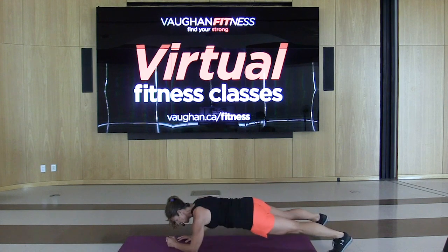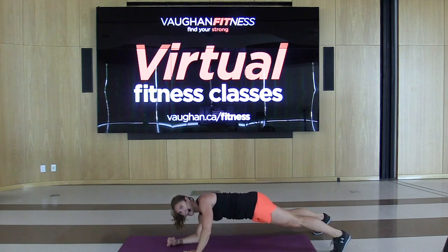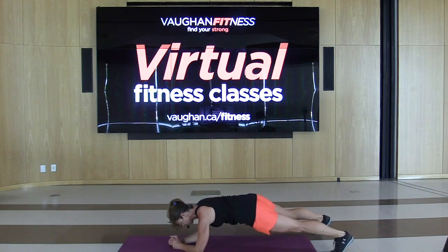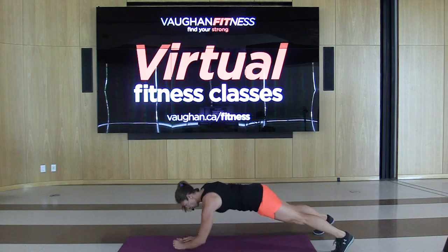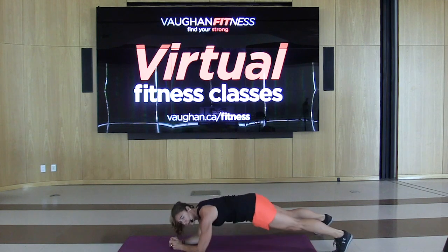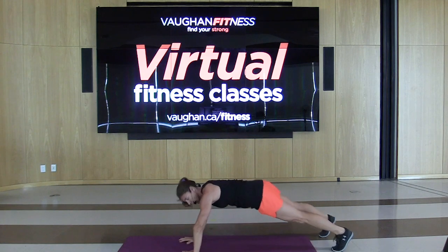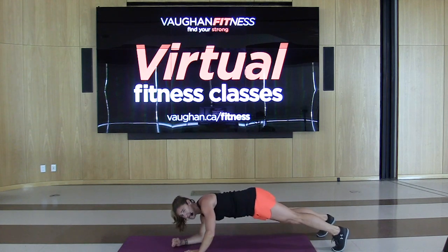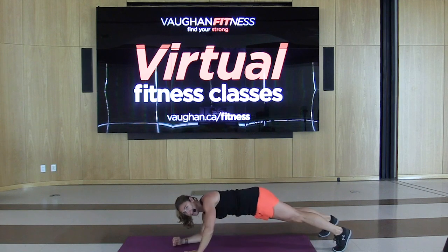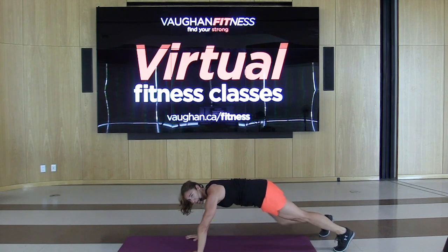Switch those lead arms — down, down, up, up, you got it. 20 seconds. We got one more cardio after this. Push. And stop.